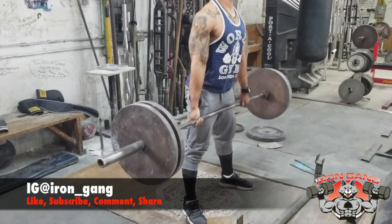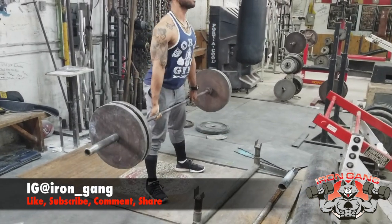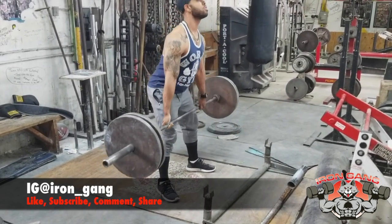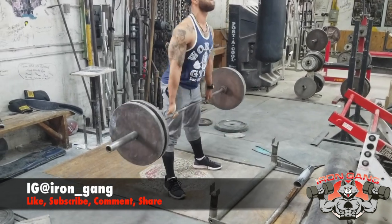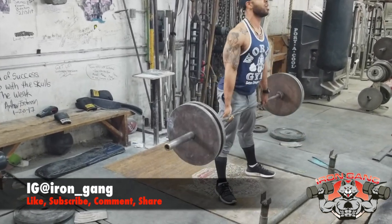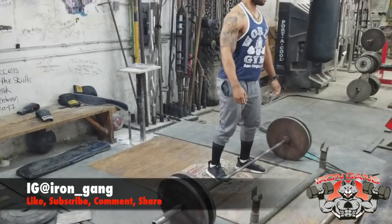Here's some footage of me at the deadlift platform. I'm doing a little training for the lower back - compound movements, nothing major. 225 pounds, going in for about 10 reps, five sets total of 50 reps. I didn't go up any higher - this is only for volume and hypertrophy training, to burn those calories.